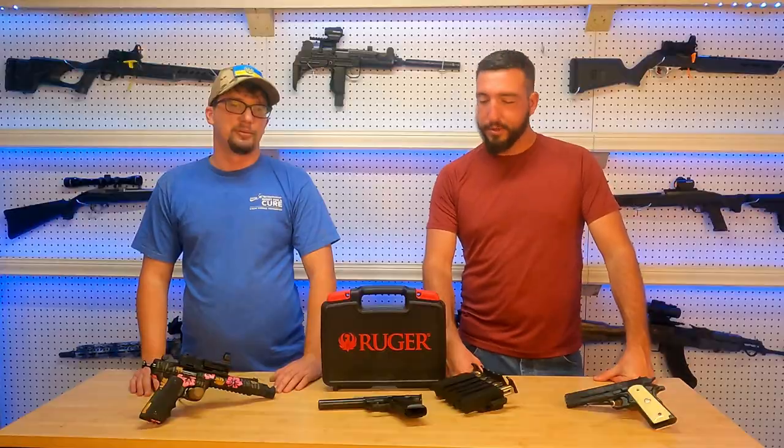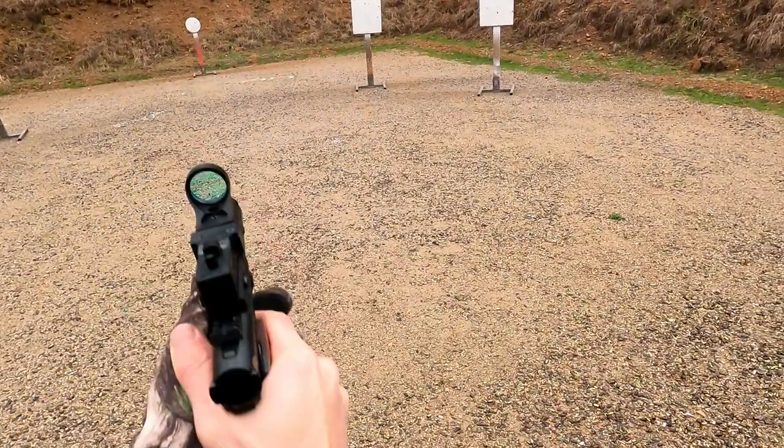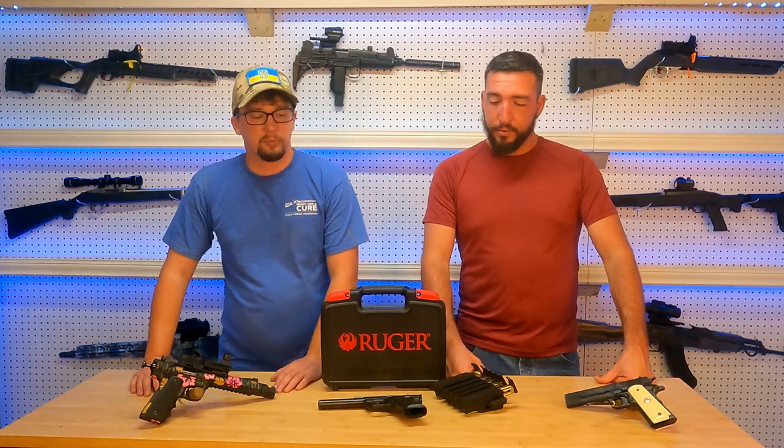Welcome back to Tack and Track. I'm Brad and I'm Gil. Today we're talking about the Ruger Mark IV pistol. This is a 22 caliber pistol that I picked up to compete with Brad in some of the competitions that we go to.